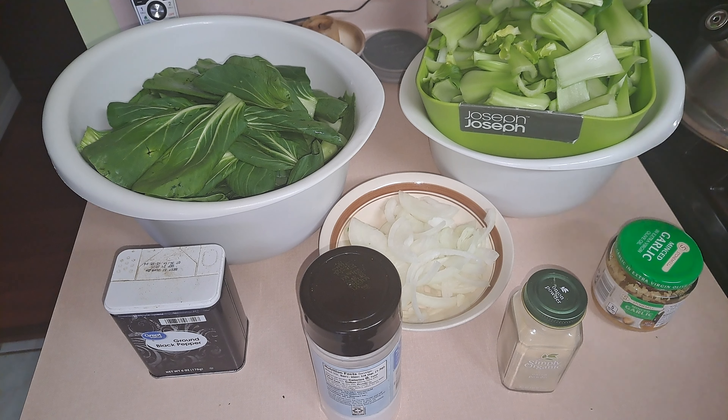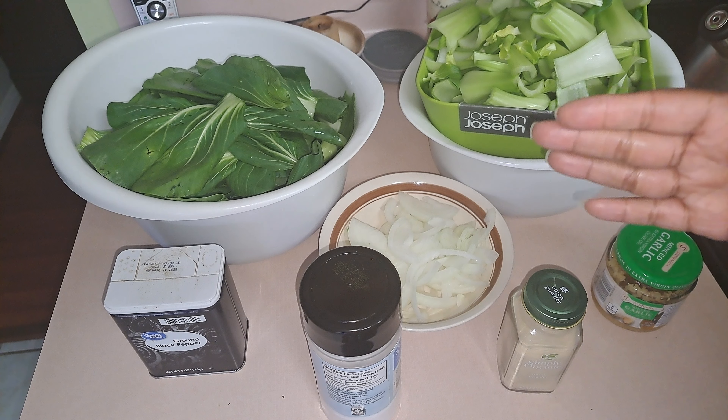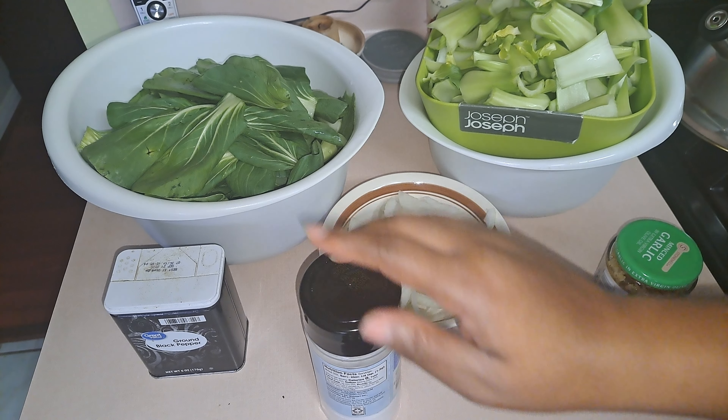Hey everyone, welcome back to my channel, To Your Taste. Today I'm going to show you how to make bok choy. This is leftover bok choy I had from when I did a udon noodle chicken soup video. I bought extra because I actually like bok choy — I eat it about two to three times a week. I always buy a large amount and sauté it up to have with different meals.